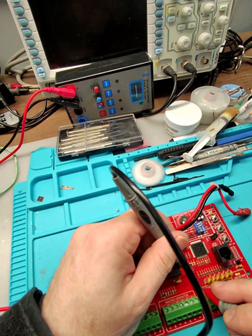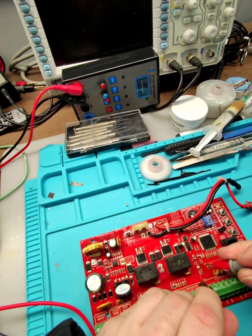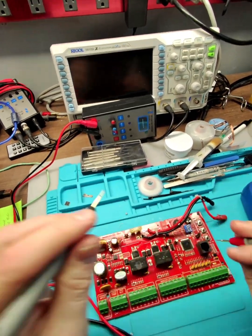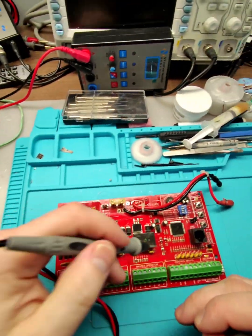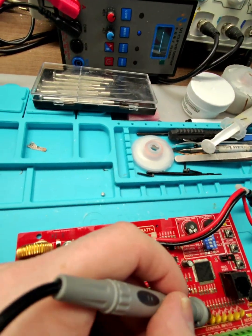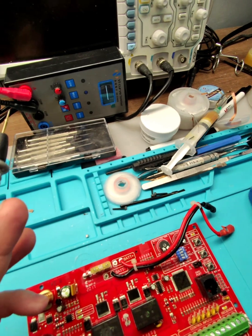Let's test this diode. Yeah, the diode is good. Everything else I'm not really worried about — those varistors, usually when varistors go, they blow visibly.